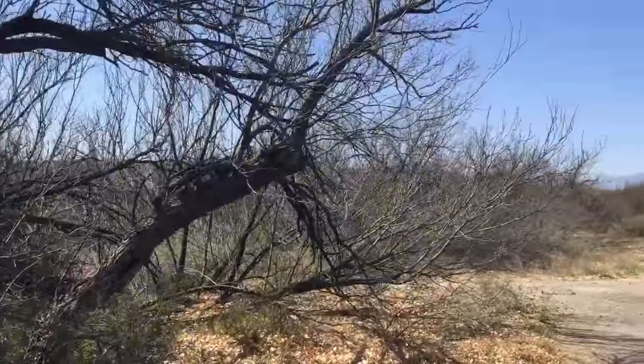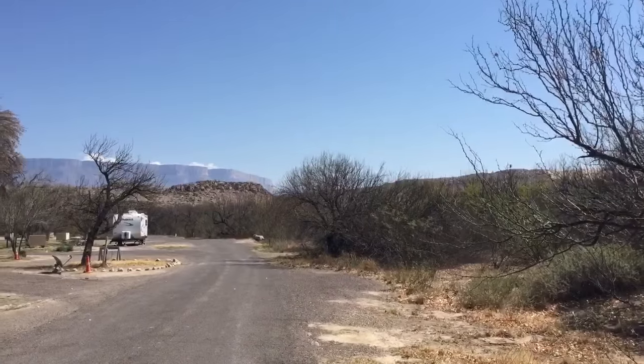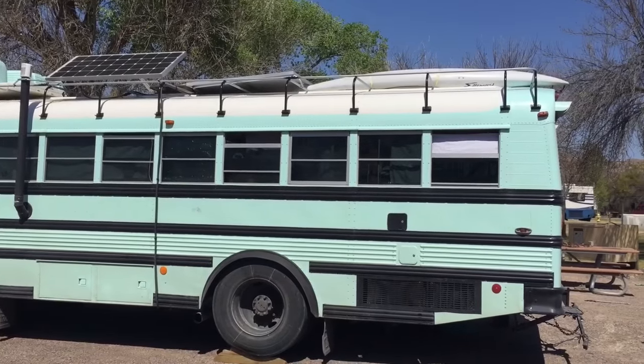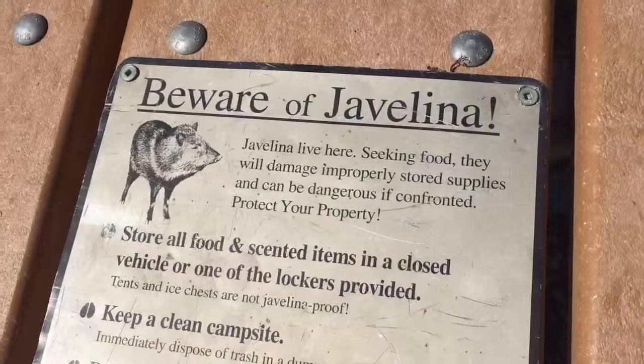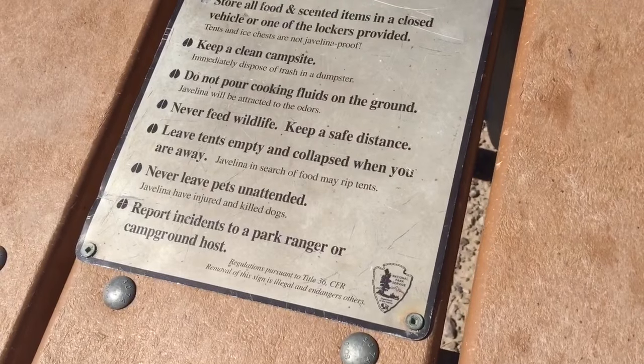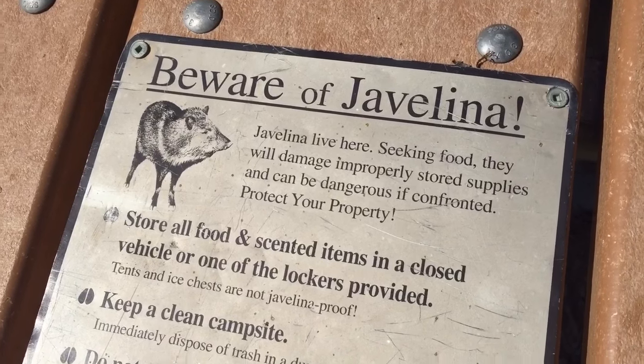Hey guys, welcome back. In this video we're gonna explore the ECU pinouts, and we're coming to you from beautiful Big Bend. Here's Snowshoe set up taking in some of the desert sun on the picnic tables. They have a 'beware of javelina' sign, which is pretty cool — they cruise around the campgrounds and around Big Bend, but they're like the cutest things in the world.